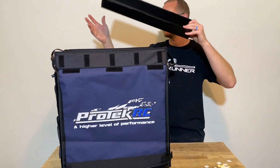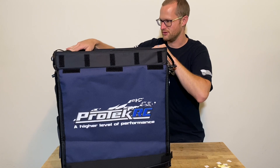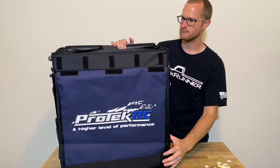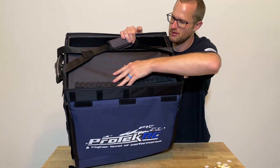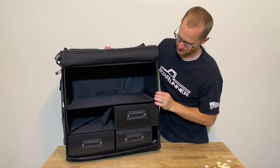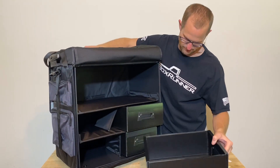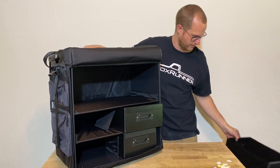They give you this little top tray — that one doesn't have any double-sided tape, it just slides in. You've got a bunch of tool room up top and back here. We can pull this up.